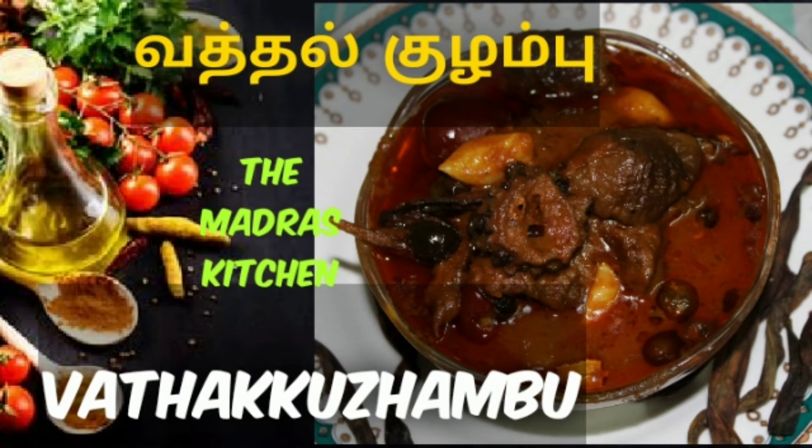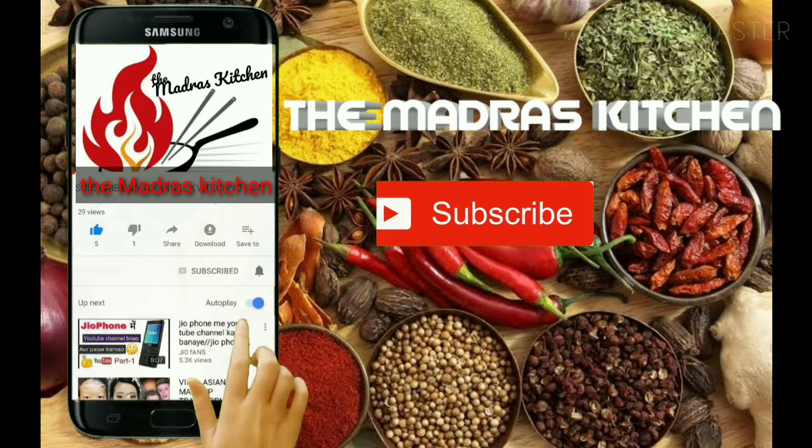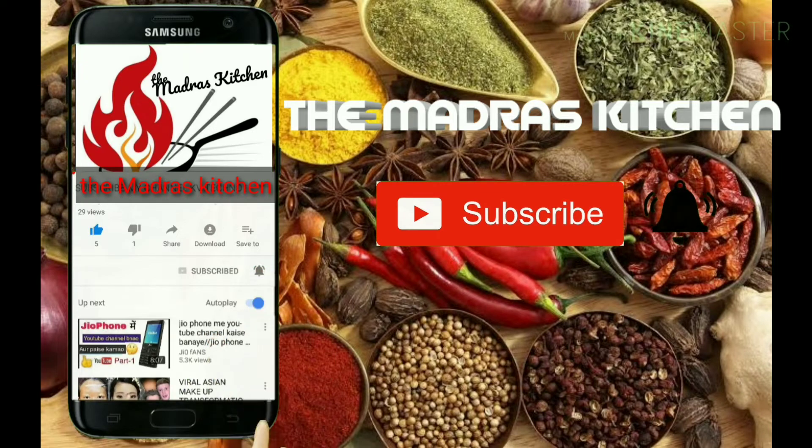Welcome to the Madras Kitchen. If you like this video, please click the bell button. Come to the video.